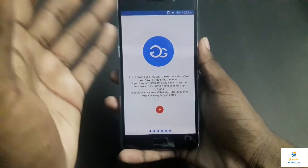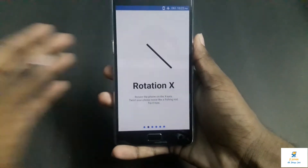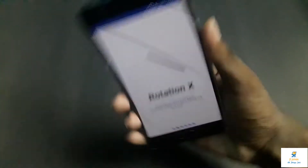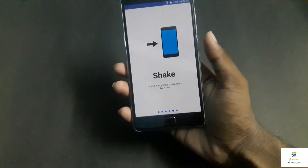Just as you open it, you will come across this instruction panel, so you just slide on it. It works on the sensors that your phone has, so it depends on the motion that you are doing. For example, this is the X rotation, this is the Y rotation, this is the Z rotation, and this is the shake.